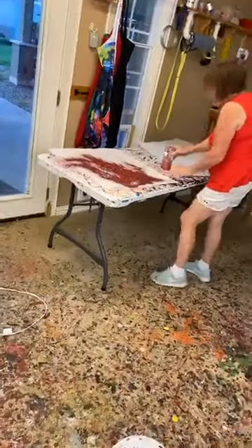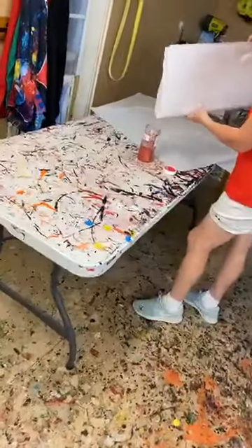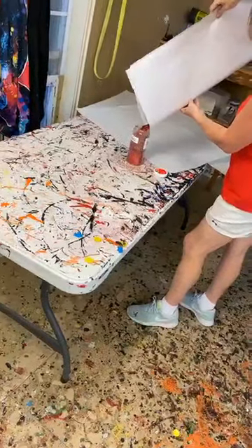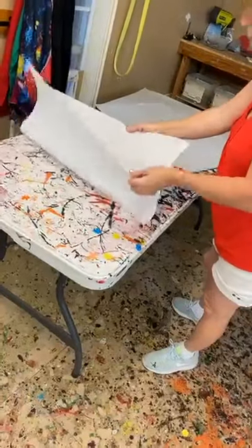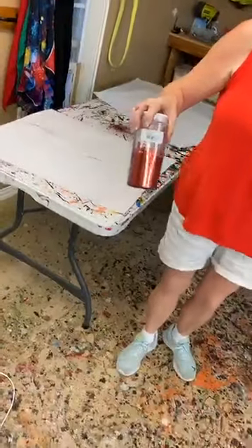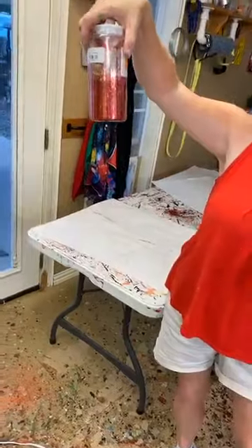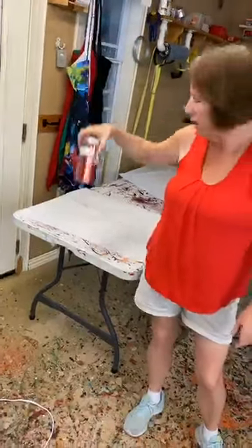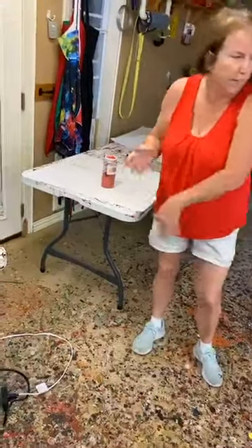Even though Connie was nice enough to bring me another drawer of glitter, I'm going to pour this back in and want you to see. The joy that I'm re-glittering is a bigger joy than what most of you bought — the letters are 28 inches; the ones you guys have are 20 inches. And I've got about half a jar for the entire J-O-Y and one present. That just gives you a gauge of about how much glitter it's going to take.